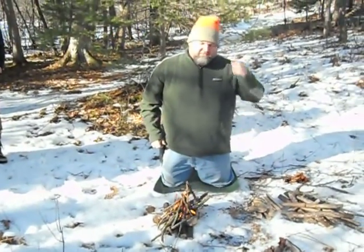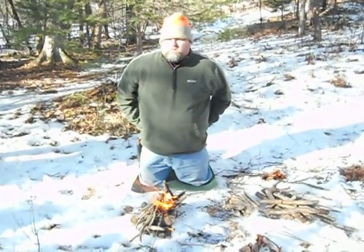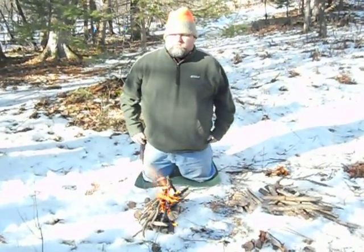For your guys' fire, do you think you should try and do it with just birch bark or natural stuff instead? I don't care how they start their fires.